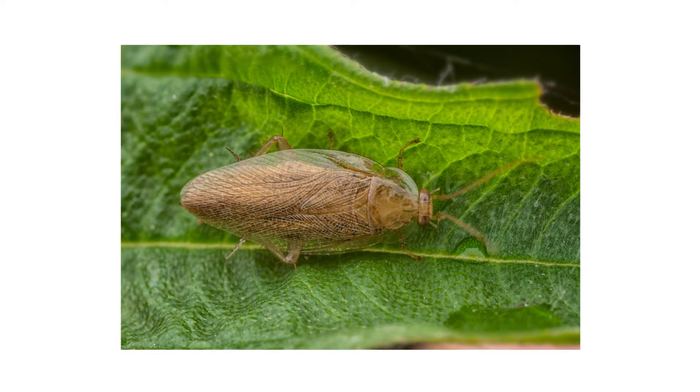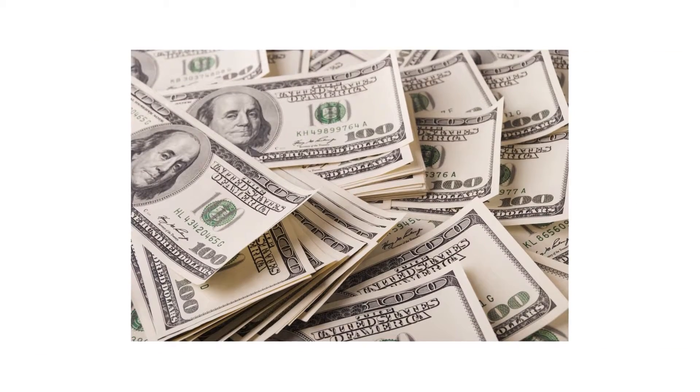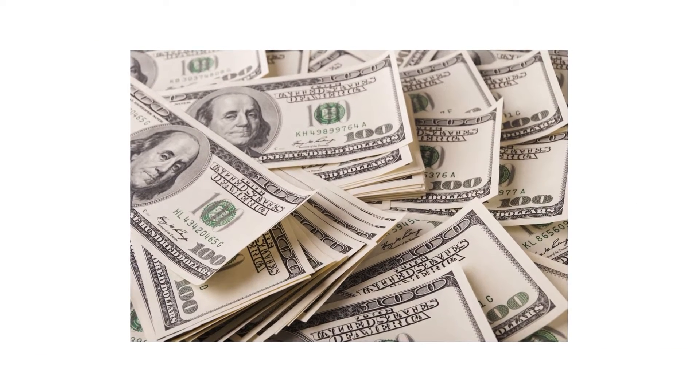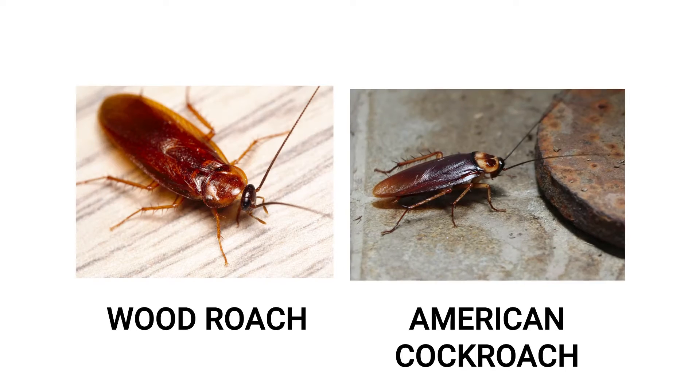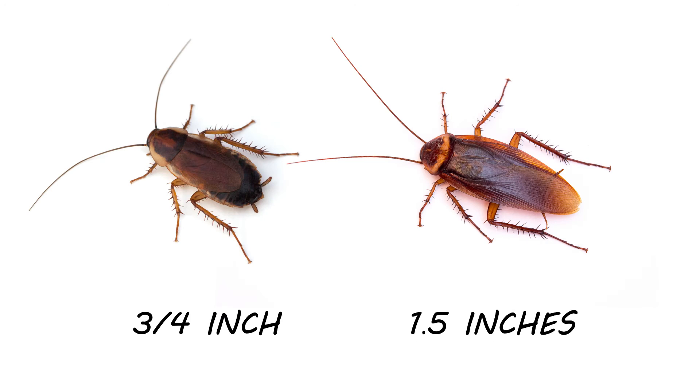The first thing you should do in any pest control plan is identify what exactly you're dealing with. Careless identification can lead to wrong treatment methods, costing you time and money. Wood roaches look similar to the American cockroach, however they are smaller, with most wood roaches measuring about three quarters of an inch in length. For comparison, the adult American cockroach measures at one and a half inches or longer.